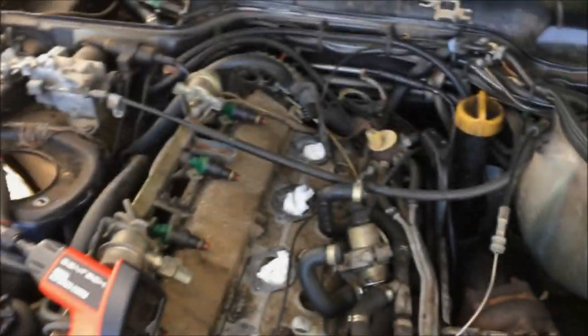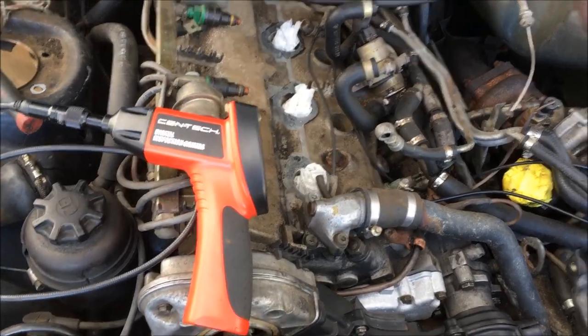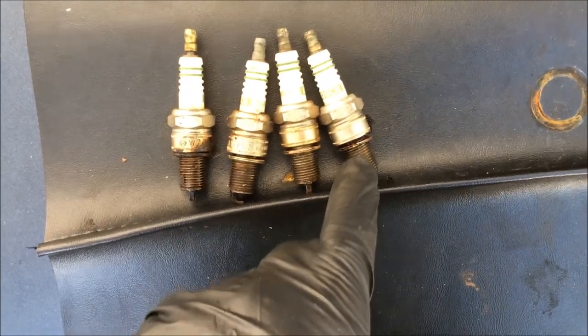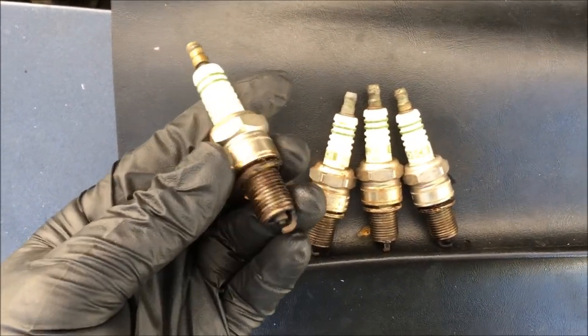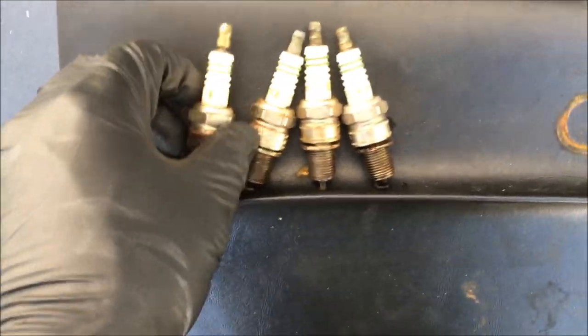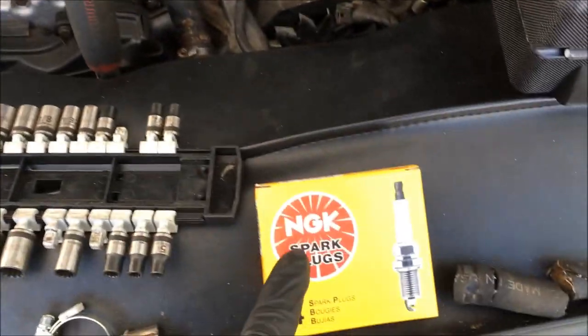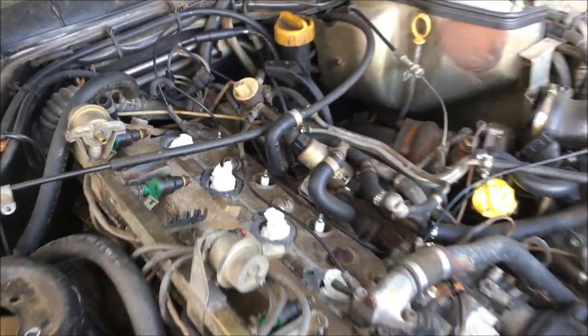Before I put the intake back on, I went ahead and removed all the spark plugs so I could inspect the cylinders with the bore scope and they all look to be in pretty good condition. Here are the old spark plugs — one, two, three, and four. You can see four's a little wet but I'm hoping that's mostly from the oil that was in the intake. Now I'm going to install the new spark plugs and get the intake put back on. All the new spark plugs are installed, so now I'm going to install the intake.